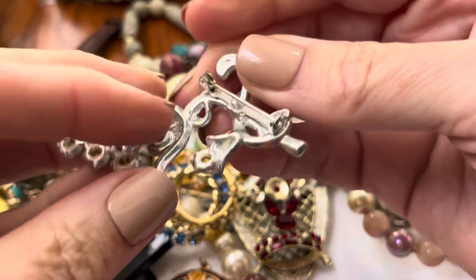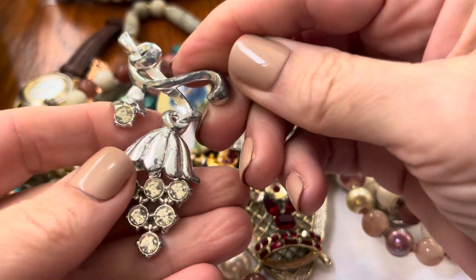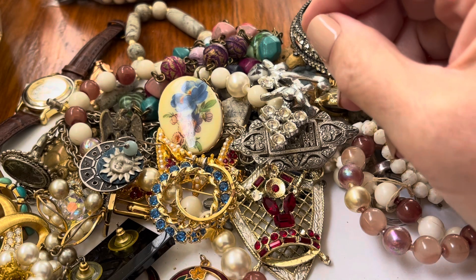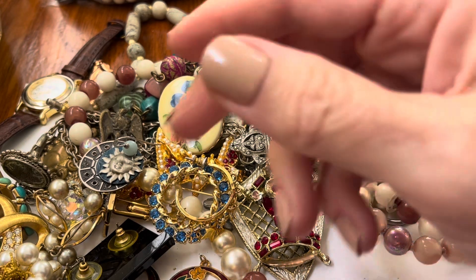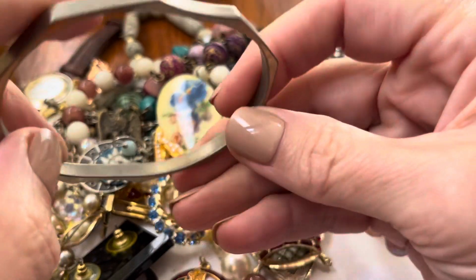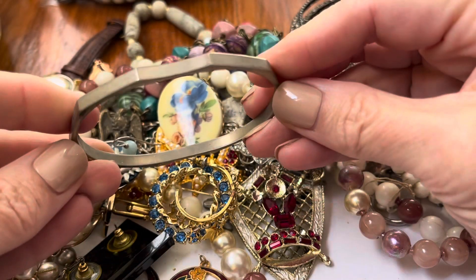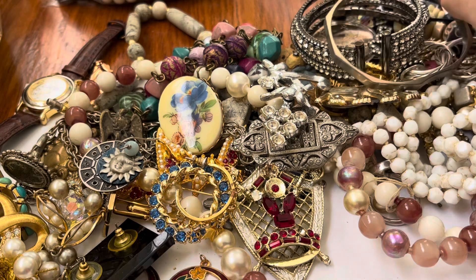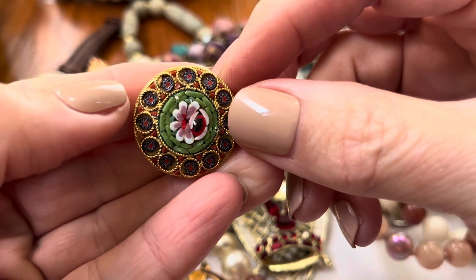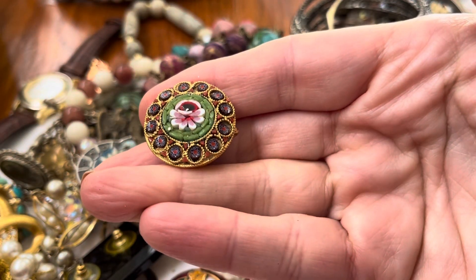It goes back and forth — oh, it's a pin. It goes back and forth. At first I thought it was a dancer, but it wouldn't — I don't see anything. Interesting shape. Pretty micro mosaic — very pretty.